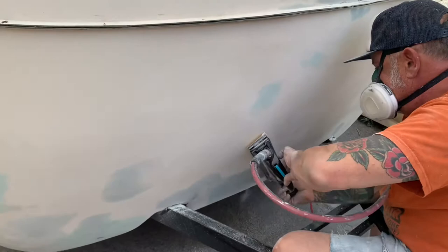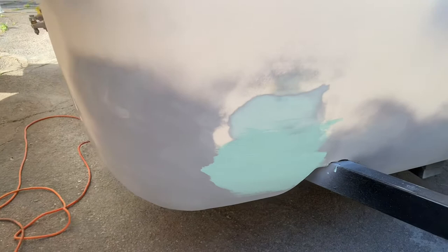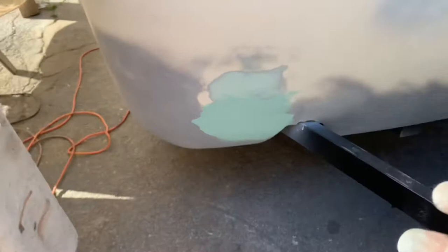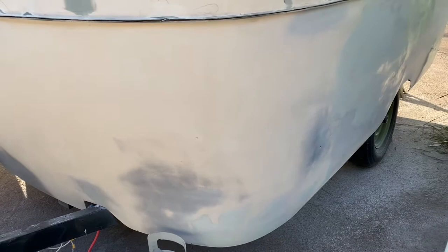Wherever you see primer, the body work is completely finished. Wherever you see glazing putty — the light green — that's the last step before sanding and priming. I'm working my way around; I still have a lot to do on the top, but we're concentrating only on the bottom right now because the bottom is getting painted Saturday.